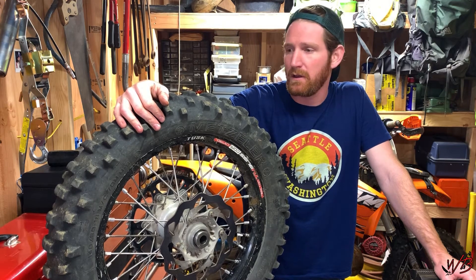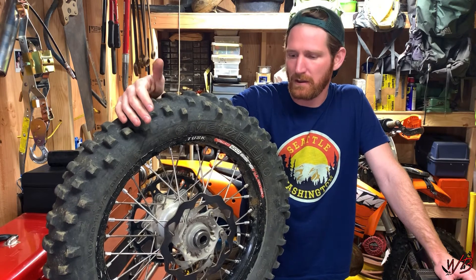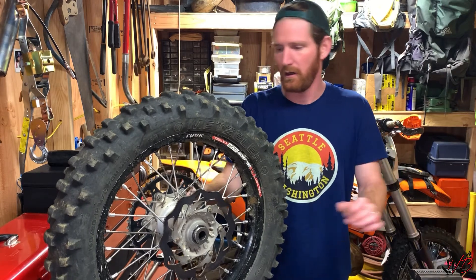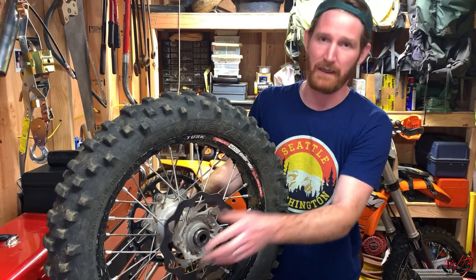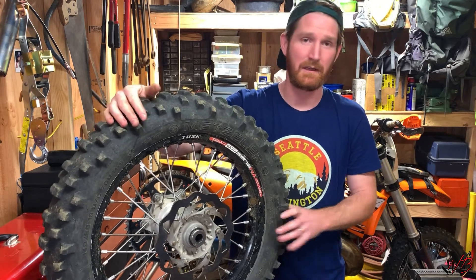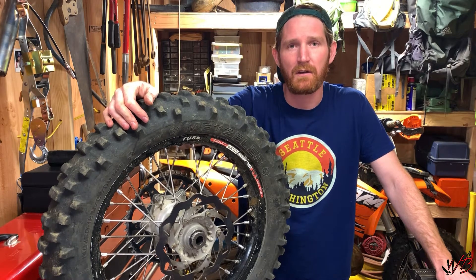Today I'm going to be working on the rear tire of my dirt bike. It's a KTM 300 XCW and I was noticing that the wheel bearings on the hub are starting to have some play. It's pretty bad when I move the tire back and forth — I can really tell that there's definite play in the bearings. So I'm going to go ahead and replace those today.